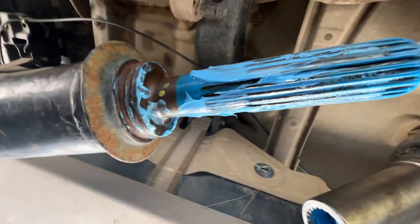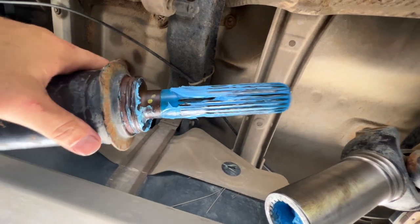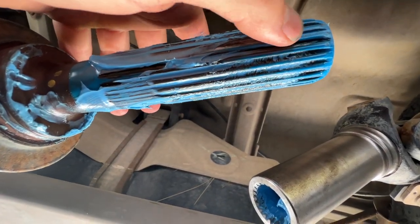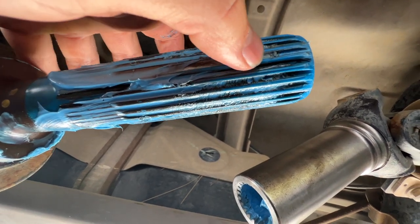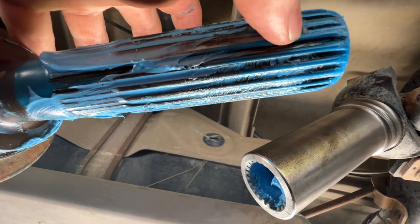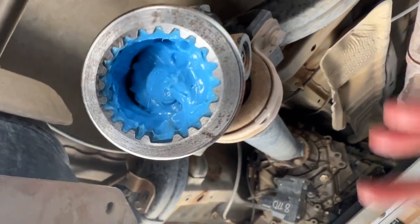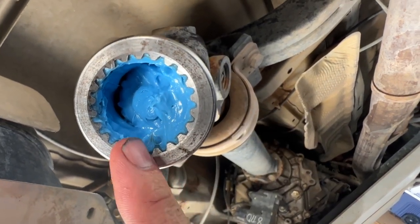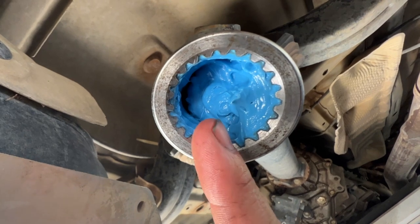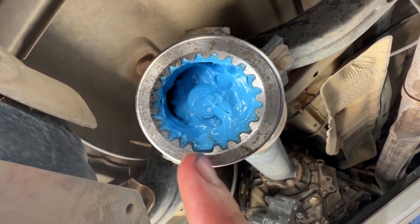Alright, I wanted to show you something real quick — see this yellow dot? There's a double spline right here. I guess this helps line it up when it's balanced. If you take a look on the inside of this, it's smooth — all singles and then there's a nice gap right there. So what we're going to do is line up that yellow dot with this gap right here, and hopefully that'll let us slide it right in nice and easy. If you try to get it in any other way it's just going to fight you.